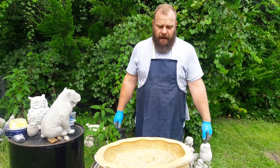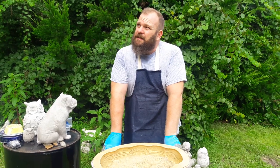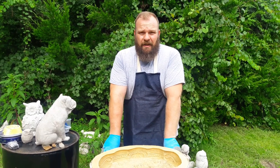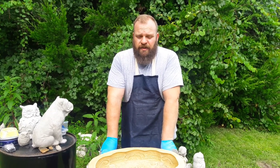Hey everybody, Rubber Mold Man here. I am tired and I'm sweaty after a big day of work, but the sun is kind of going behind some clouds now and I figure it's a perfect time to answer a question I get a lot regarding cement mixture.